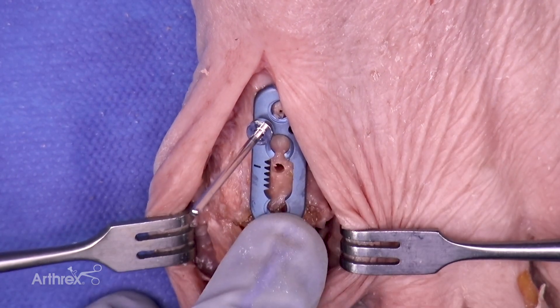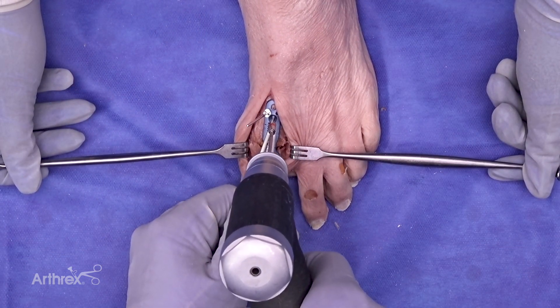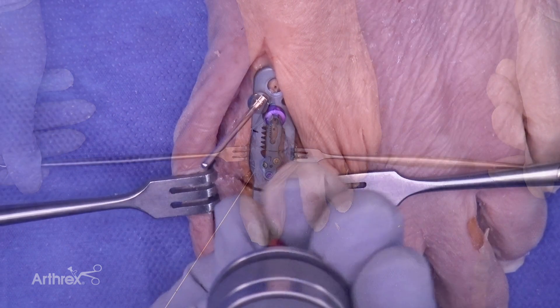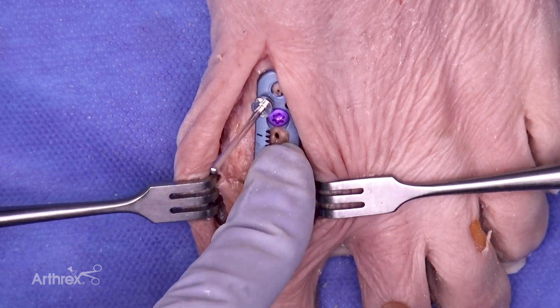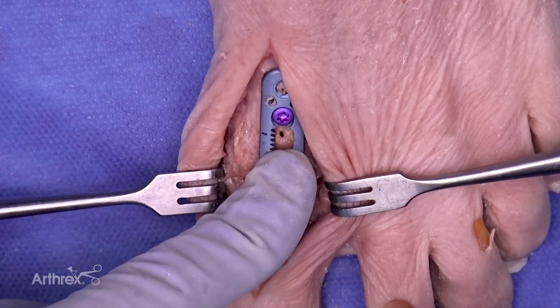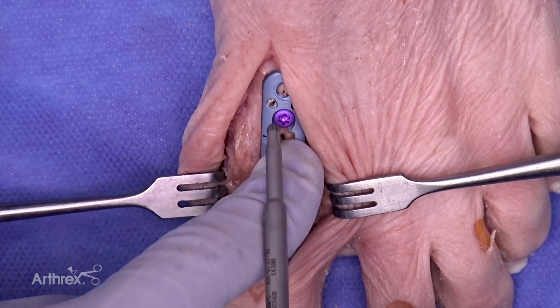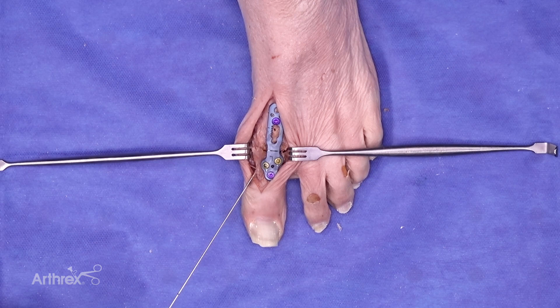At this point, we will remove the compression device and move forward with standard compression through the oblong screw hole. To maintain maximum compression, place the compression screw until it starts to engage the plate, then remove the BB-TAC, and tighten the screw down to allow maximum compression. With laboratory testing, on average 24 pounds of compression force was achieved through the compression geared technique, and an additional nine pounds of compression was achieved with the oblong compression hole in the plate.